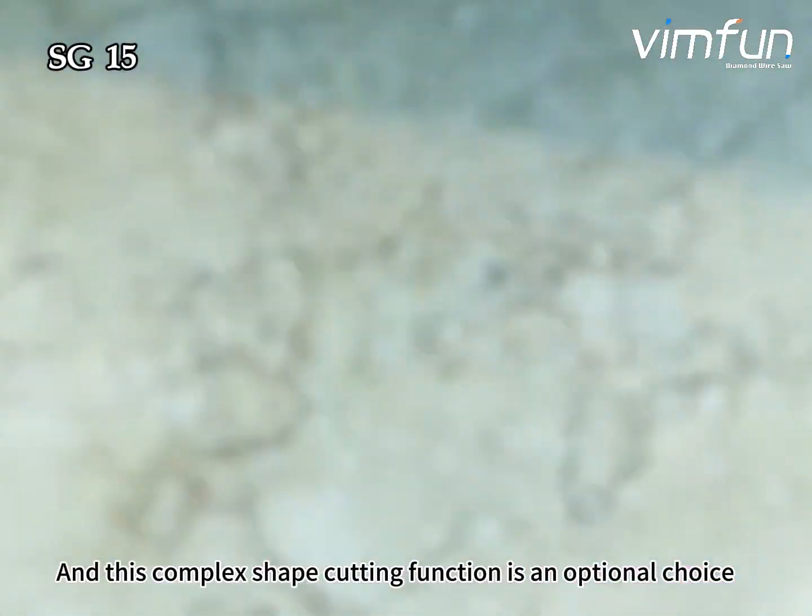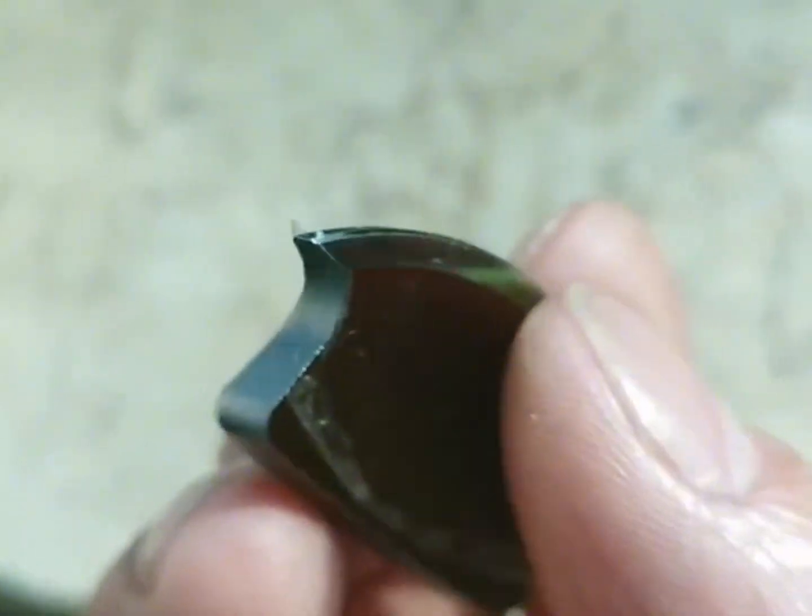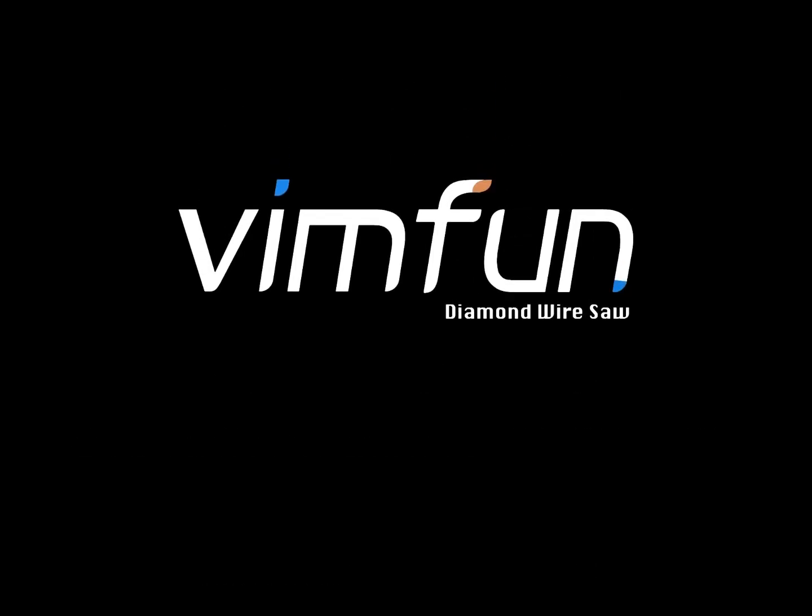This complex shape cutting function is an optional choice. Contact us to get more information, or visit our website for more details.